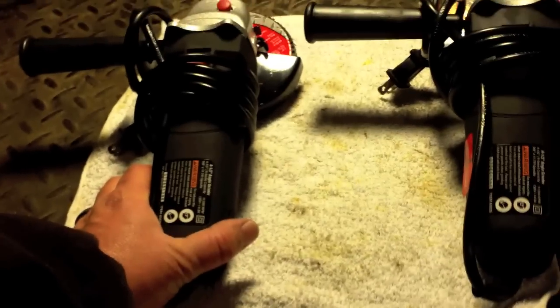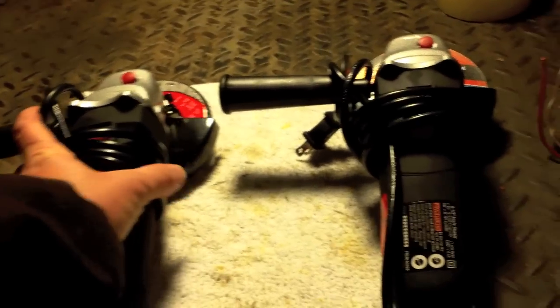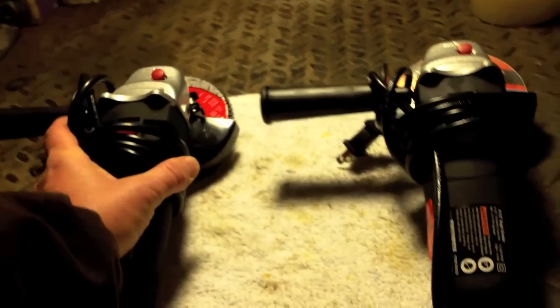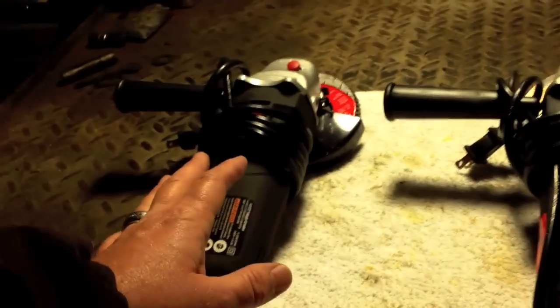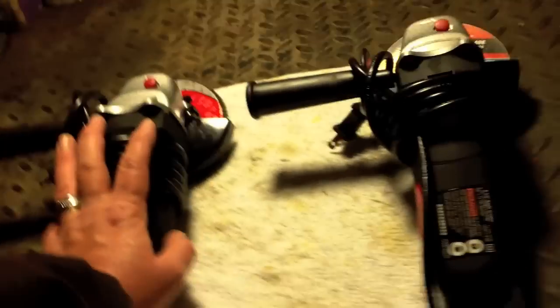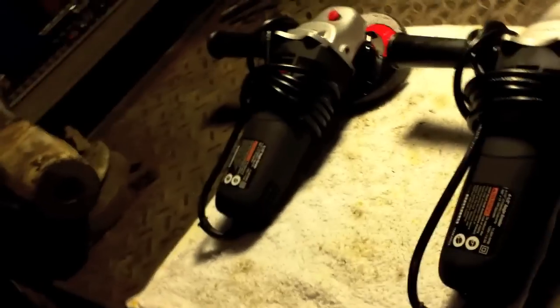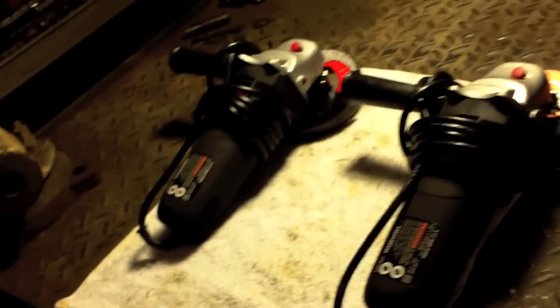I was going to show you what I finally got in the mail — ordered them about two weeks ago. These are some new grinders. I usually keep two grinders. I always keep one that has a cutting wheel on it, and then I use one that has an abrasive disc or a grinding disc on it. It's just easier than having to switch back and forth. I also like to keep one with a grinding disc on my welding cart. But I had broken every stinking grinder that I had, so I bought these from Harbor Freight. Ten dollars, eleven thousand RPMs, comes with some extra brushes. I got a warranty with it.